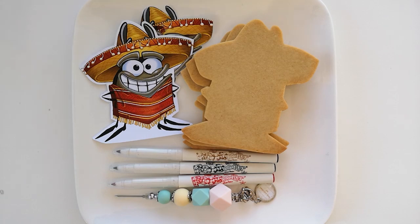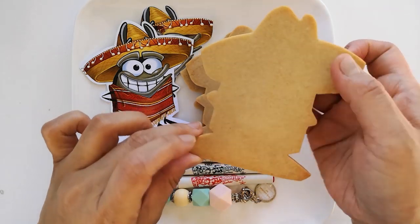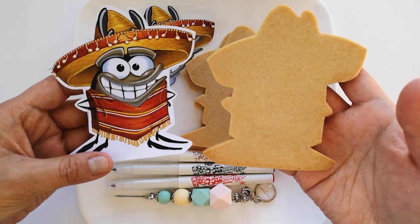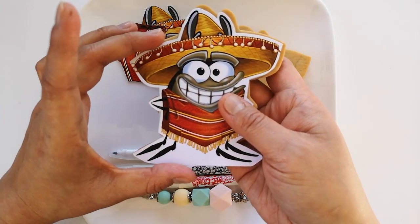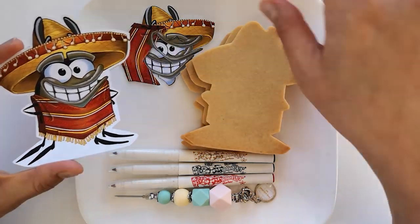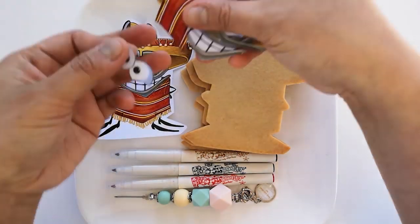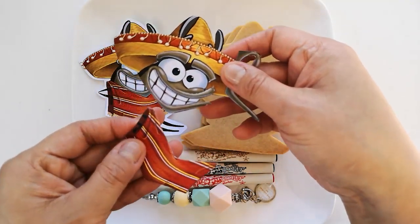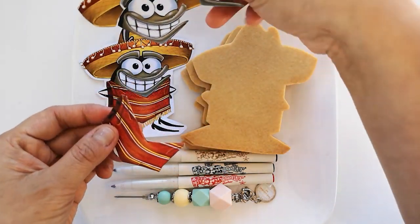What you will need for this project is some sugar cookies that have been cut out using a printed template. I will have a link in the description box below for you to create these templates, and all you need to do is print and cut the shape of Mousse using a sharp knife or an exacto knife. I also have a cut out of a few different sections of Fiesta Mousse, and this will make it easier to decorate the cookie later.